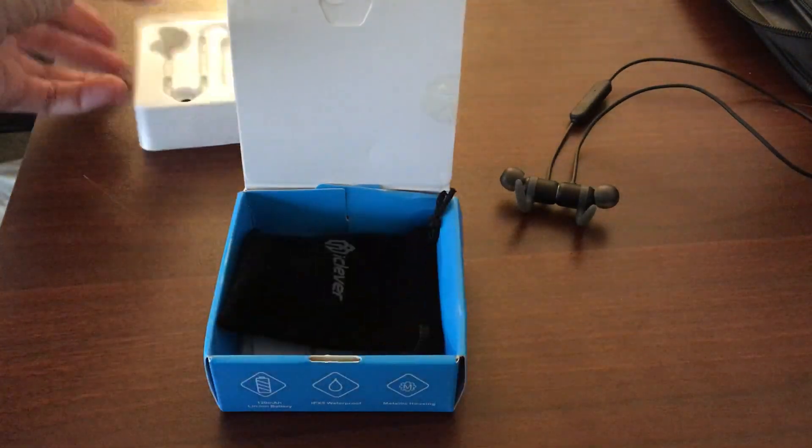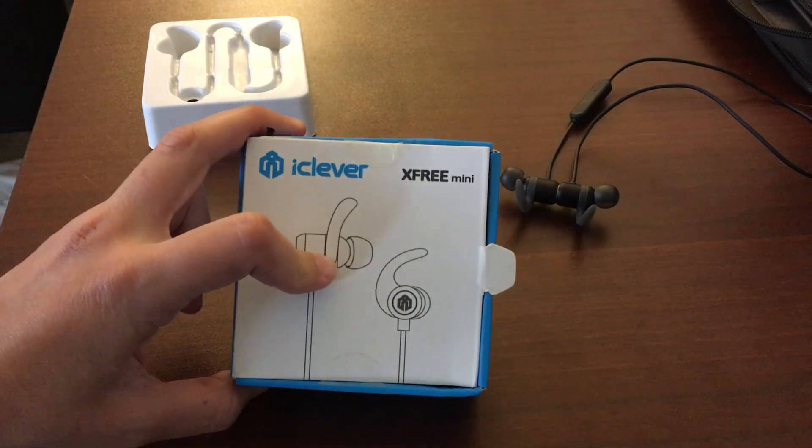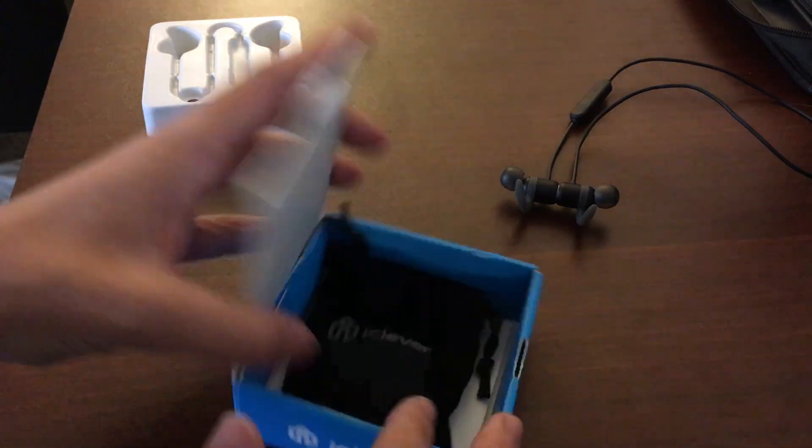Hi guys, so today I will be reviewing the iClever X-Free Mini Bluetooth headphones. Let's just jump right in.